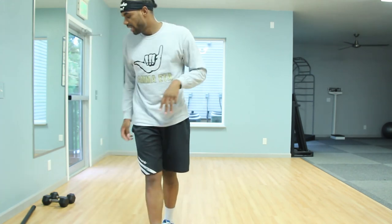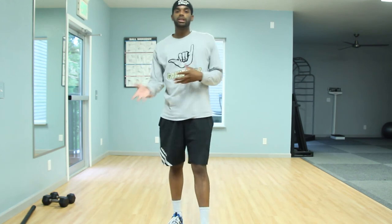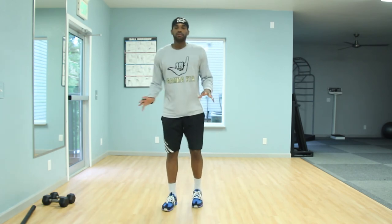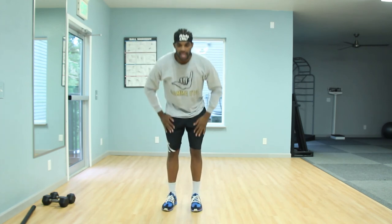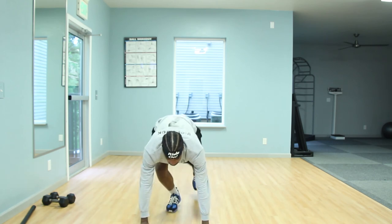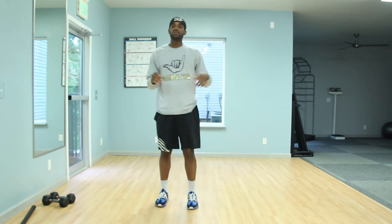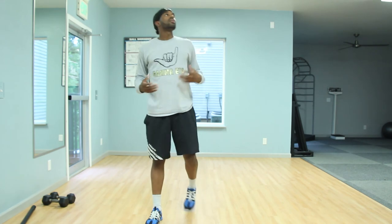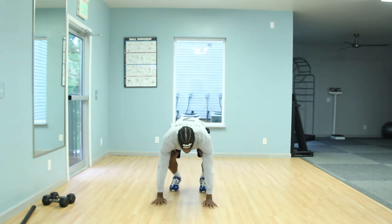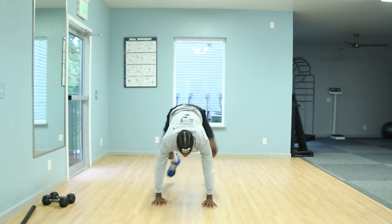We're going to take it to our last exercise of our third set — a nice little burpee. This is a mixture between a strength move and a cardio move — get that heart rate up. Level one: throw those hands up in the air, rise on those calves, find your way down to the push-up position, step those feet back, do a push-up if you want, then step back up. For level two and above: add a jump at the beginning, do your push-up, throw those feet back, then a squat jump at the end.